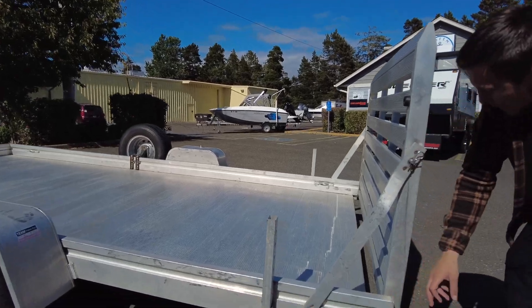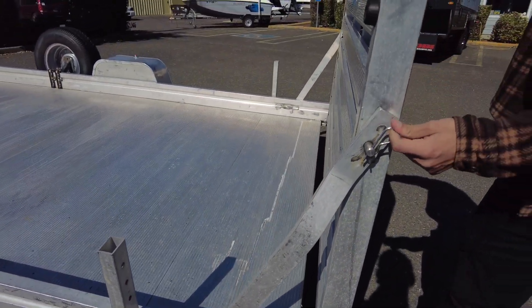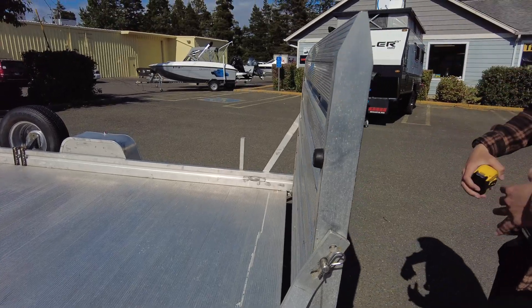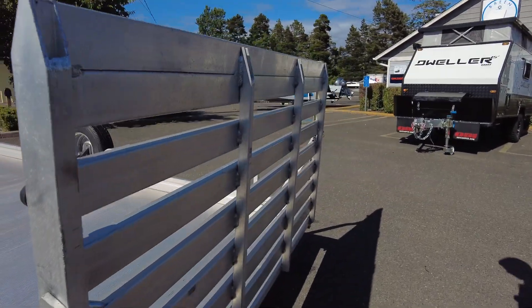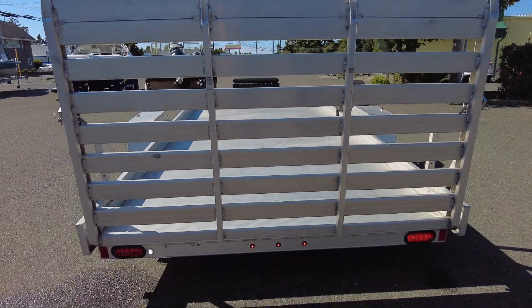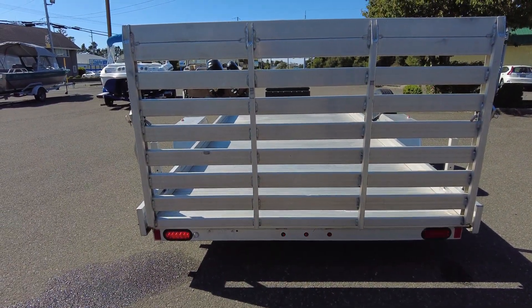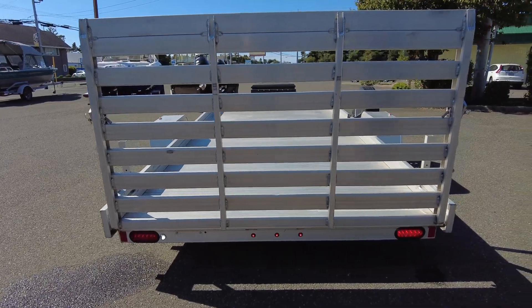Marker light working there. Just undo these pins right here, take that pin out, fold down this ramp. All LED lights in the back are working. They flash like that because of how it's programmed on the controller, but they're all working.